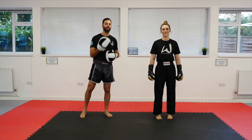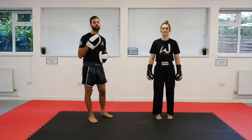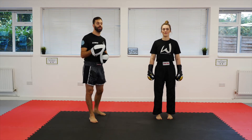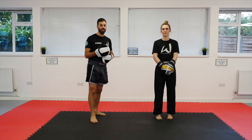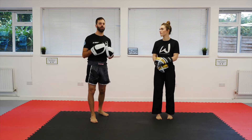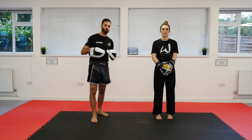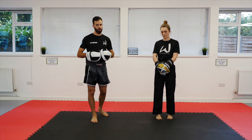What's up guys, Coach Az here working with Ann and today we're going to show you some double kick drills. In particular we're going to be looking at the lead leg. These are mostly for freestyle kickboxing — so points fighting, light continuous, full contact and K1 kickboxing.